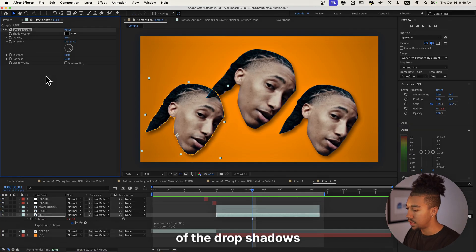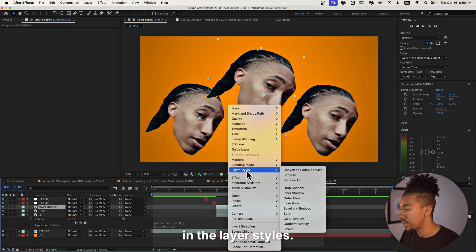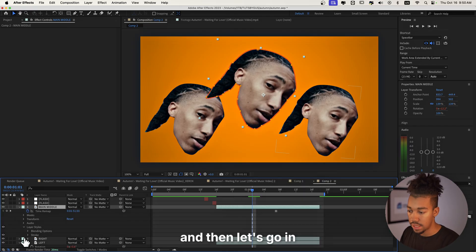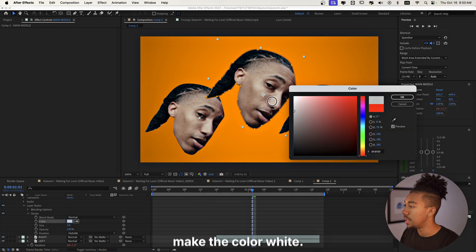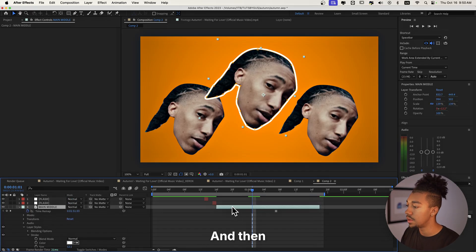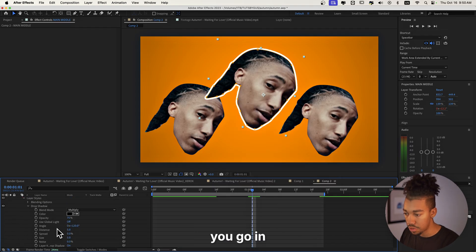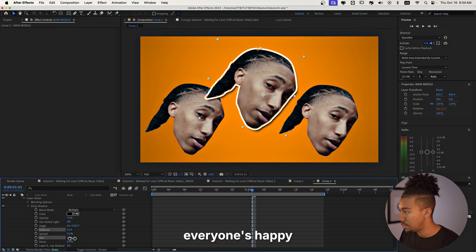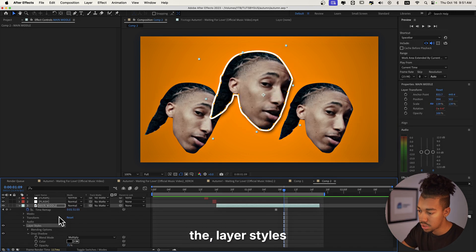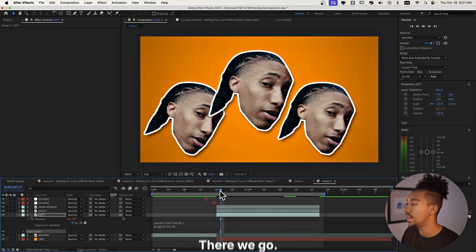Let's get rid of the drop shadows on all of those and instead add a Stroke first in the Layer Styles. Go to Stroke in Layer Styles, set the color to white, and increase the size to 12 — that looks quite cool. Then add a Drop Shadow as well from Layer Styles, go into the properties, and increase the distance. Now we're just gonna copy those Layer Styles and paste them onto the other face layers — Command C, then paste to right and left. Done.